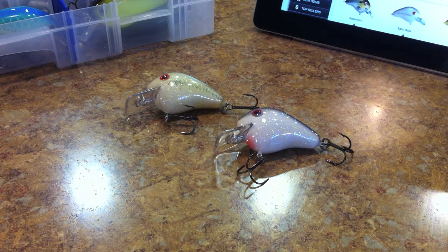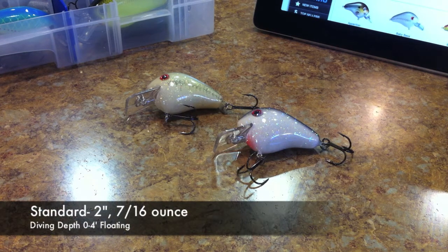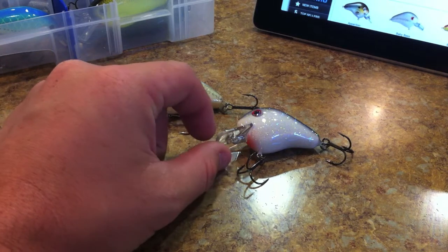This is the Norman Fat Boy. Let me give you the dimensions: it has a length of two inches and a weight of seven-sixteenths of an ounce. It has a diving depth of zero to four feet and it is floating.